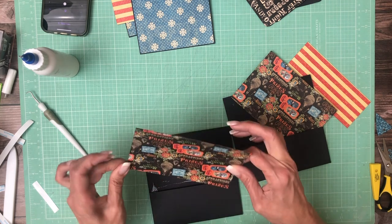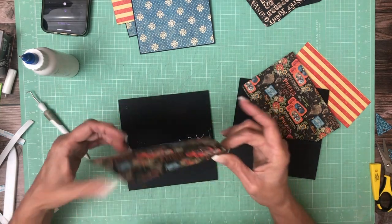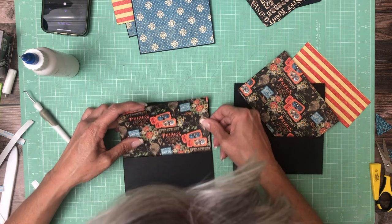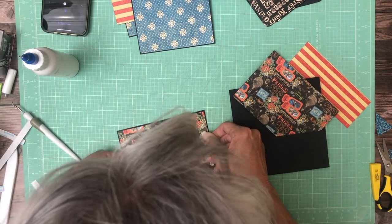You just saw me slip this in here so we know it fits. There we go. Sorry you guys are getting so much of the top of my head, but part of that is my hands aren't working very well, and the closer they are to me it seems to work better.